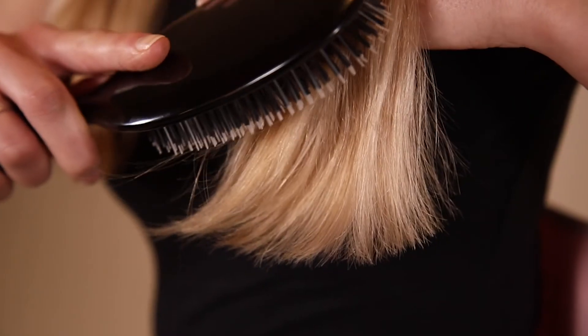The downward motion of brushing ensures these natural oils are dispersed throughout the hair. This leaves the hair with high shine and a natural layer of protection.